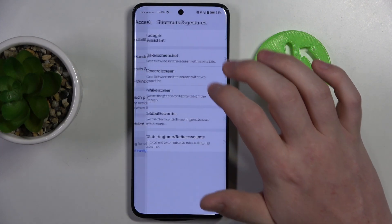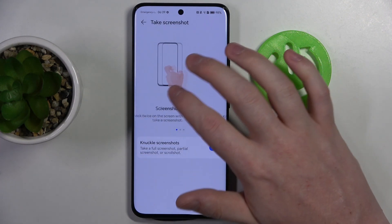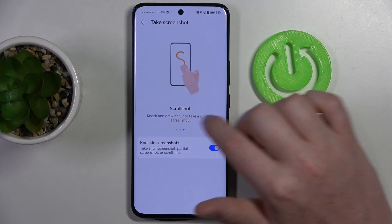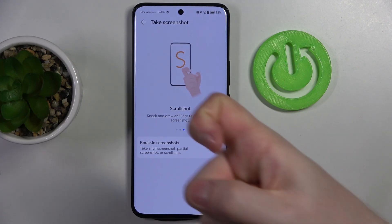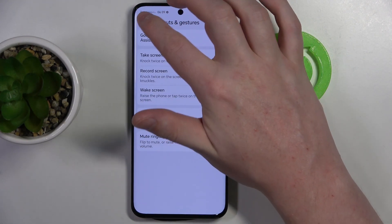Here we should find shortcuts and gestures, there's take a screenshot, make sure that it's enabled and then the last option is a scroll shot. So you need to use your knuckle, then draw S on your screen and this should make a full-page screenshot.